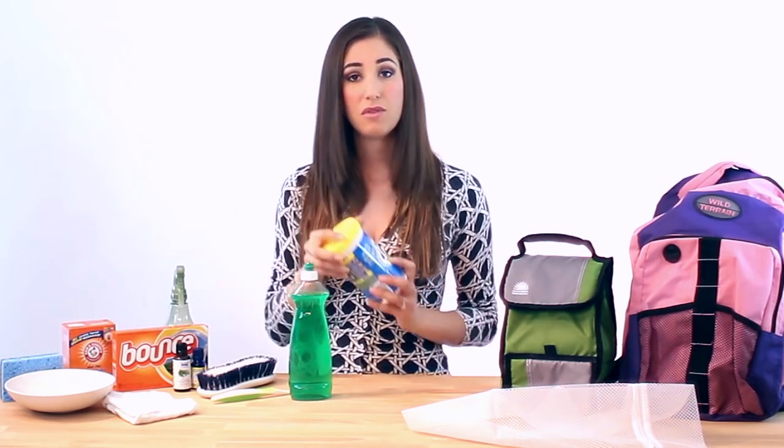For stains and other goopy globs that develop on school bags over time, you can soak the school bag in OxiClean for an hour or two prior to washing. Once you've washed the bag, you can hang it to dry — I wouldn't recommend putting it in the dryer. And if you can hang it in the sun, bonus deodorizing points for you.